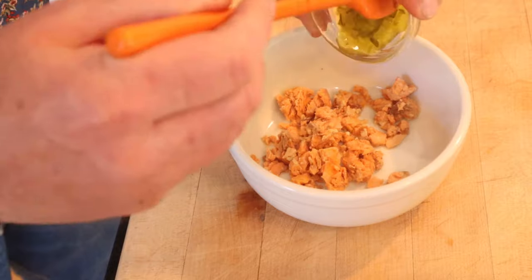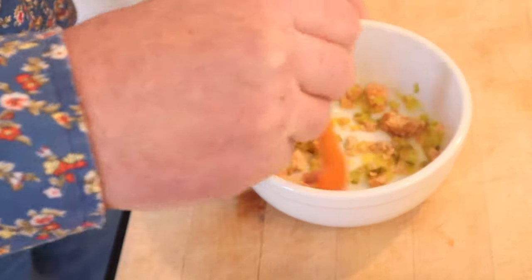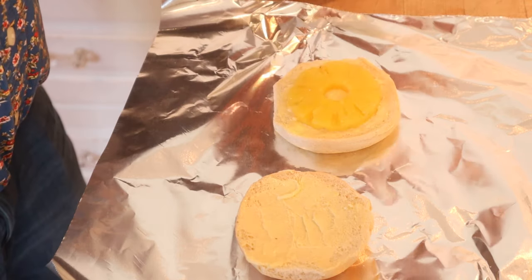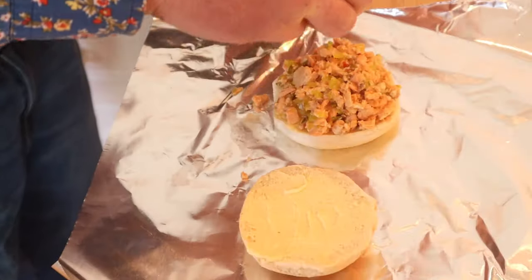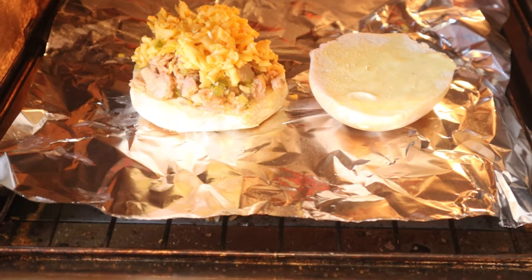To canned salmon we add pickle relish, salt, and lemon juice. We get that all nice and mixed together. Now on the bottom half of a buttered sandwich bun, a slice of canned pineapple. Top with our salmon mixture, top that with grated processed American cheese, then into a hot oven for five minutes.